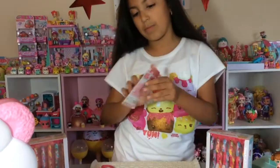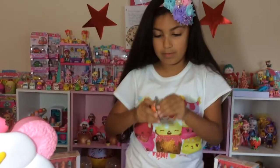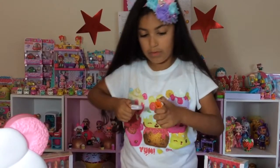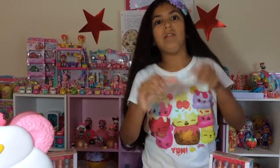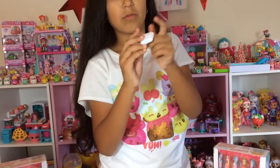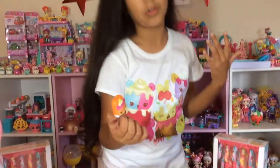I'm just going to open up the lip gloss. It's really cute and I really like all the Num Nums — they're so cute and adorable. This feels hard. I don't know why that feels hard, that's really weird. It doesn't really smell that much of mango. But look at that — it's pretty. It's supposed to feel a little bit squishy, but it actually doesn't feel squishy. These holes right here are so you can just put change in them.